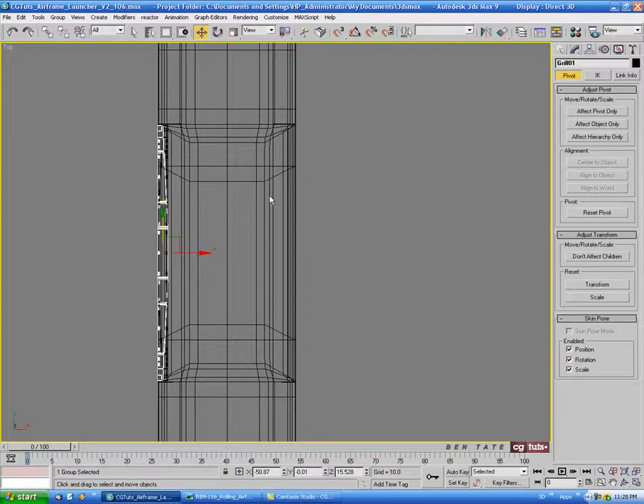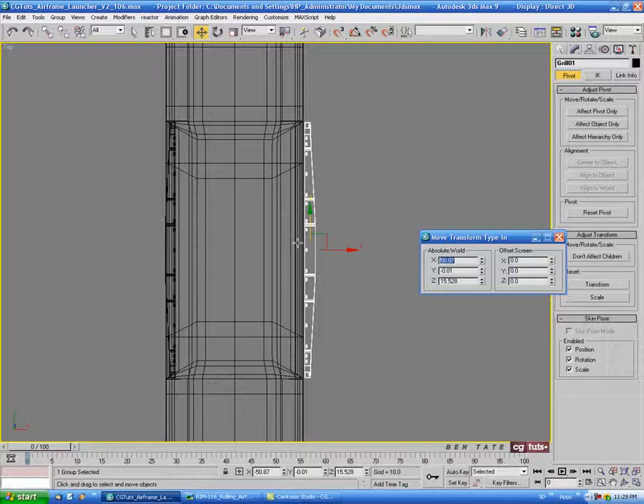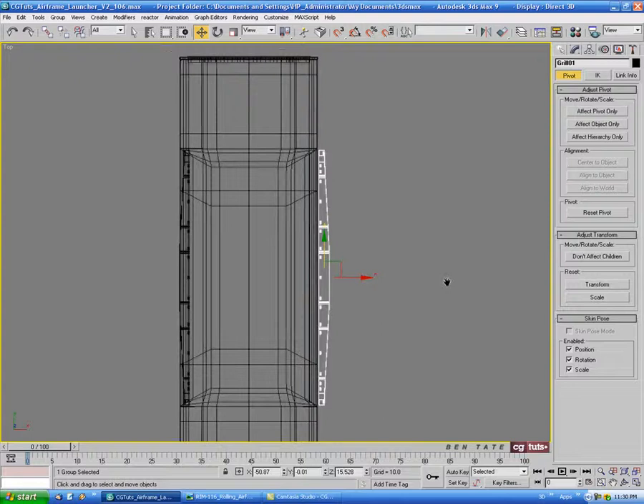Go up to the move tool and right-click. We're just going to take the minus sign out of the X axis here to flip this over to the other side. We're a little off on the barrel for the center grid line, so let's take the minus sign out and hit Enter — that'll move our copy to the other side. Let's select the barrel and center its pivot point.